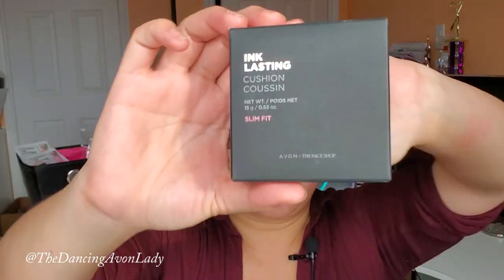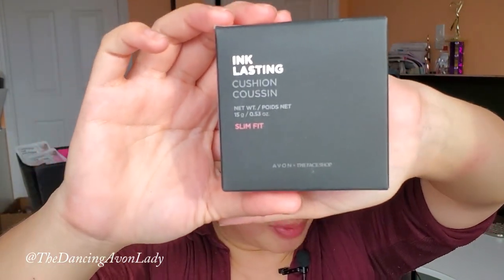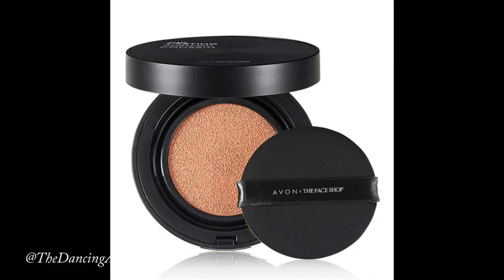Hey guys, welcome back to my channel. I'm Jessica the Dancing Avon Lady, and today we're doing a review video on the new Avon with the FaceShop Collaboration, the Ink Lasting Cushion Foundation Slim Fit Edition.